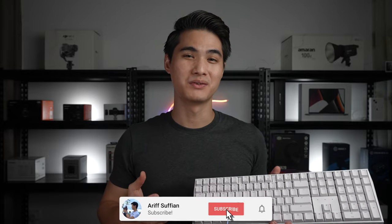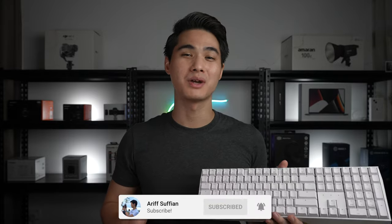Another month, another Cherry keyboard review. Hey guys, today we are going to have a look at the Cherry MX3.0s. This keyboard has a full aluminium build and can probably be used as a weapon. Let's check it out.